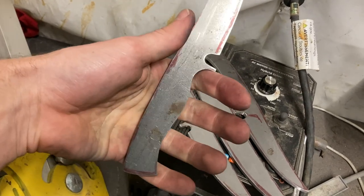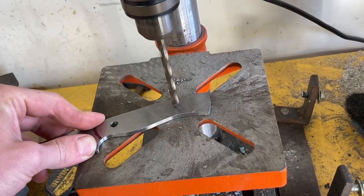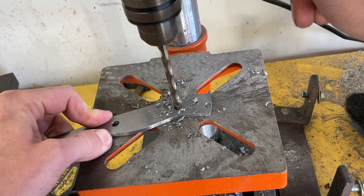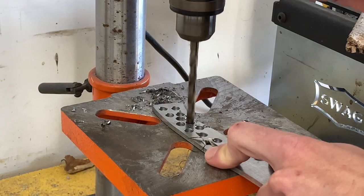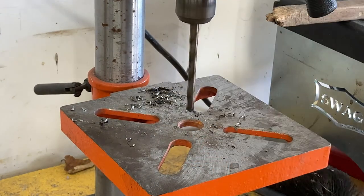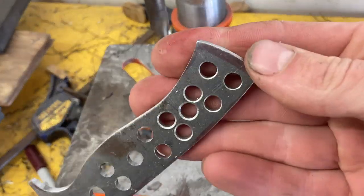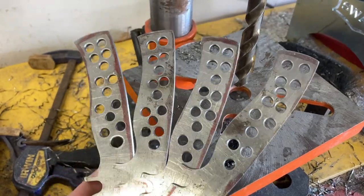Now it's going to be time to drill some holes into the tangs of these blades. I'm using a quarter inch cobalt drill bit to drill the pinholes. I then drill a bunch more holes into the tang for additional weight reduction. The final step of drilling the tang holes is to countersink all of them using a large drill bit or a countersinking tool. And here they all are looking nice and holey like a good Swiss cheese.